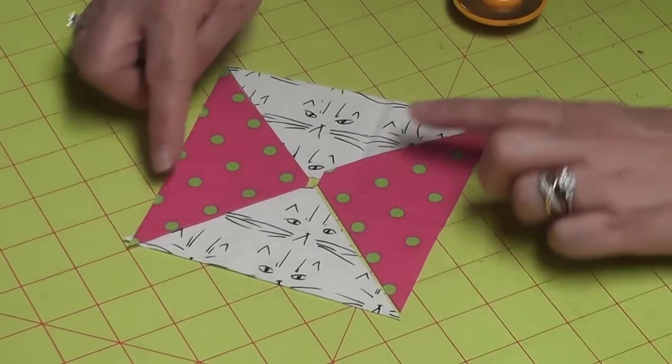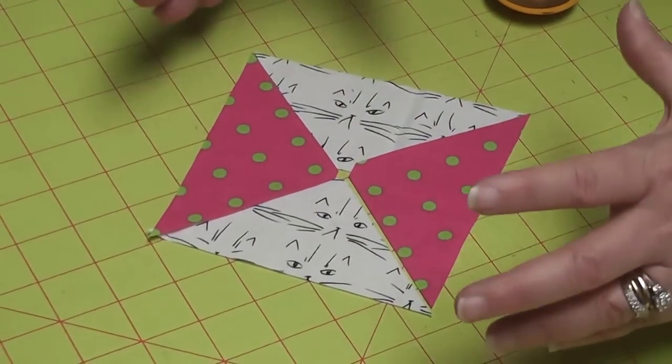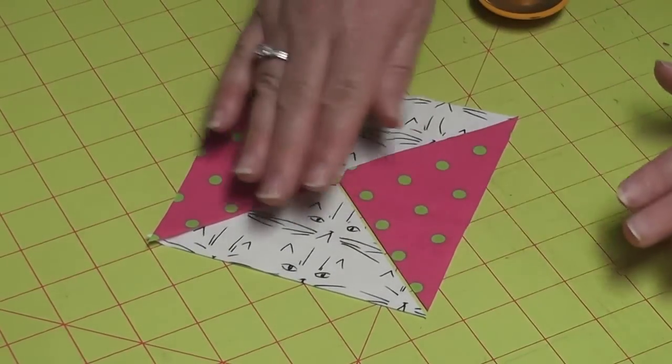You'll need to remove dog ears from the four corners, but this is so much easier than starting with big squares and drawing lines and doing all of the other methods that seem to be popular today.